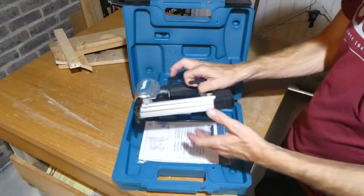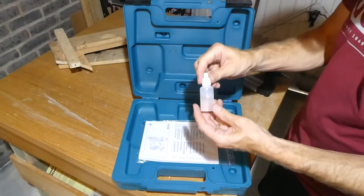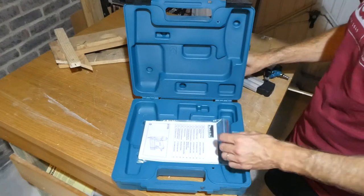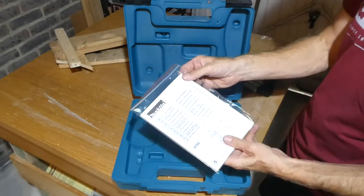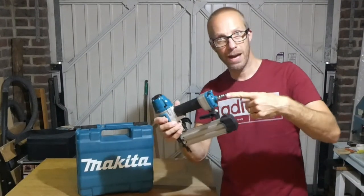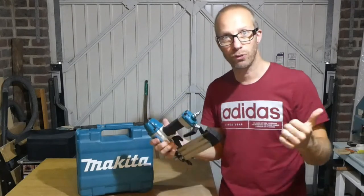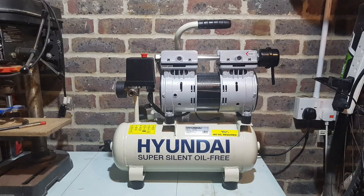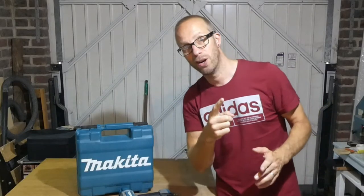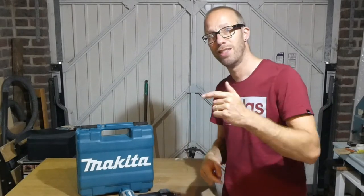Having a quick look in the box, you've got the brad nailer itself, a little pot of oil, and also your instruction manual. Now as you can probably tell already, it is an air brad nailer, and in order to use this I have got myself an air compressor. If you want to check that out, just follow the link up there.